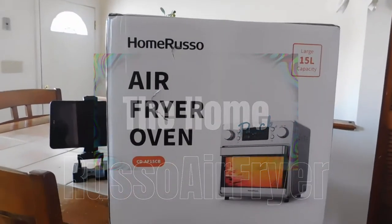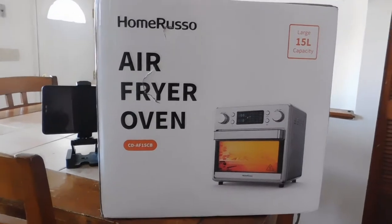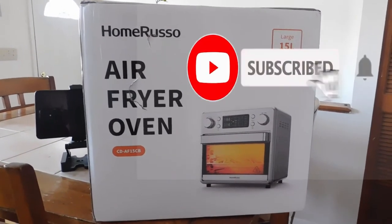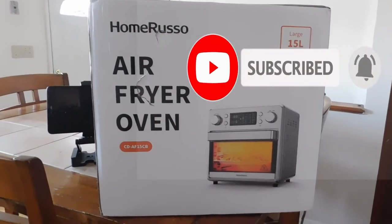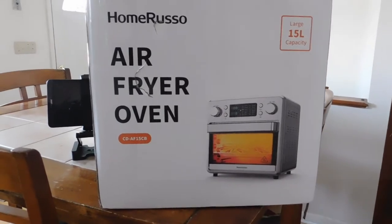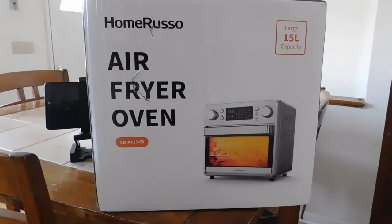The Home Russo Air Fryer. I threw mine away — had it about two and a half years. I got it from Fingerhut. Don't buy nothing from Fingerhut. The handles and doors was messed up, tore up. So I got my new air fryer.